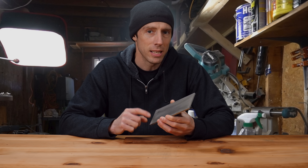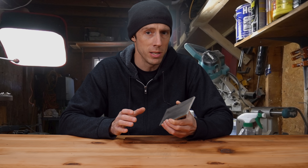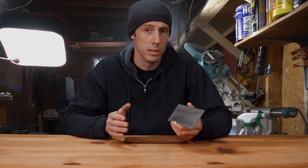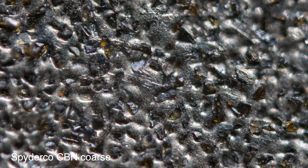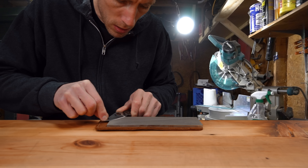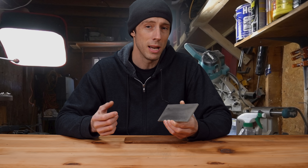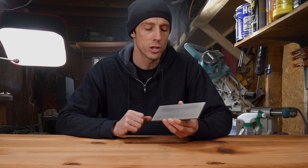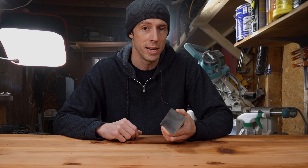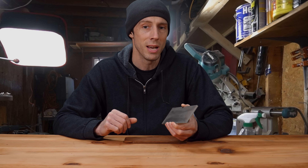Without getting into the exact differences between CBN and diamond, what you need to know is that CBN and diamond are exactly the same for freehand sharpening purposes — there's zero difference. The differences don't start to become apparent until you get into high-speed, higher-heat applications, which for freehand sharpening is a non-issue. If someone tells you that CBN and diamond are different for freehand sharpening, have them email me and we'll do a freehand blind test to see if they can tell a difference.